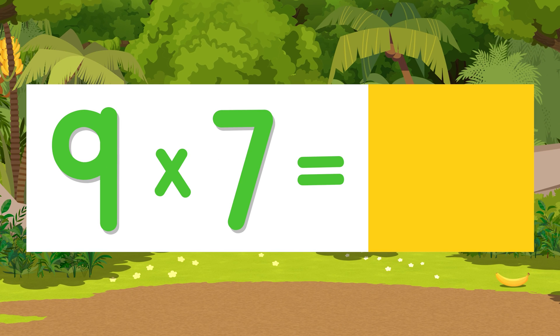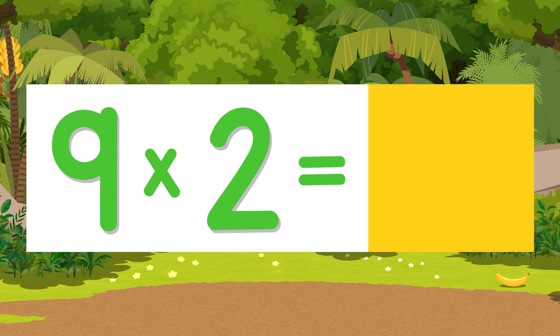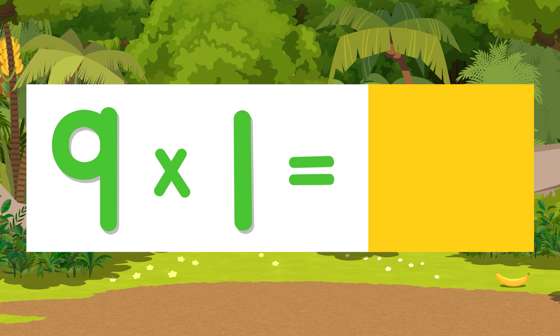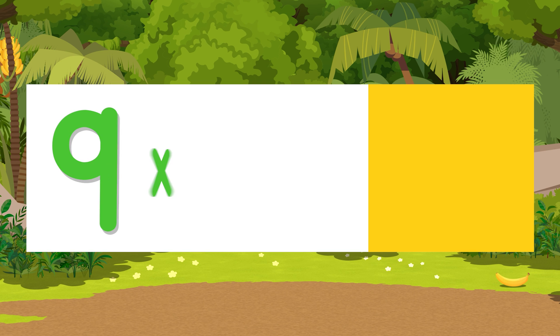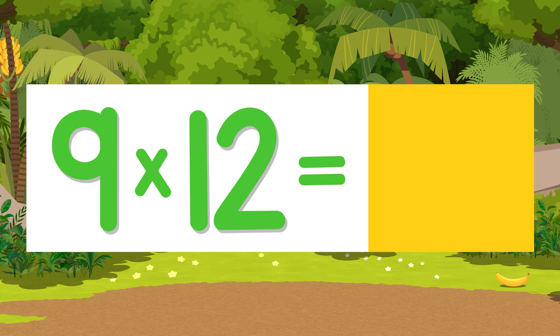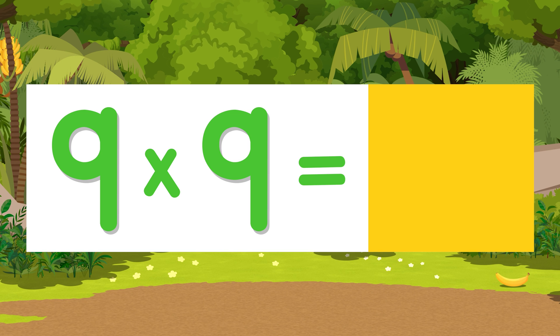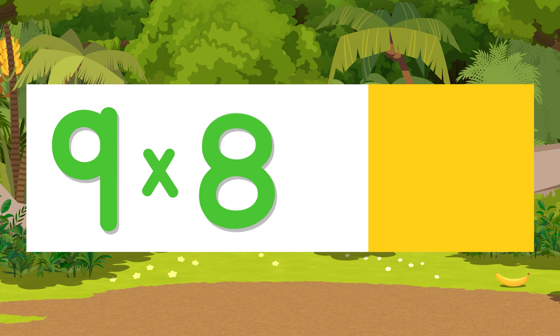Nine times nine — now you give the answer on your own. Nine times seven is... Nine times ten is... Nine times two is... Nine times one is... Nine times eleven is... Nine times six is... Nine times twelve is... Nine times nine is... Nine times five is... Nine times eight is... Nine times three is...